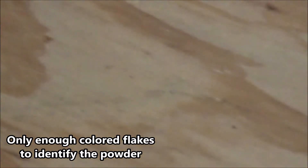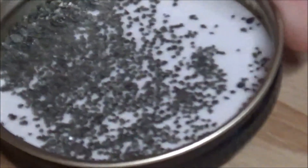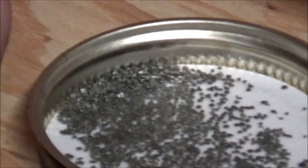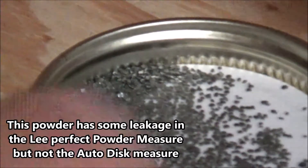Unique has metered really well for me in the Lee powder measure — I don't get any leakage from it. Tight Group by Hodgdon is another flake powder, but they're pretty small flakes. Hopefully you can tell the difference between the Unique and the Tight Group — it's just a smaller flake.